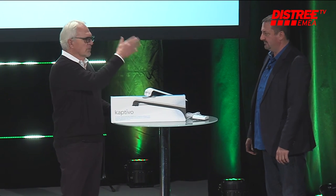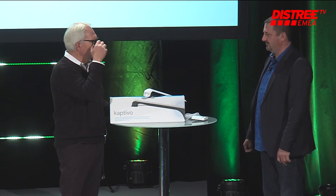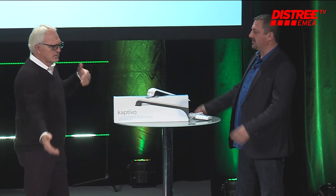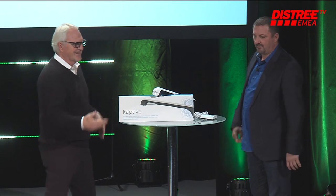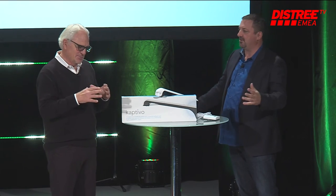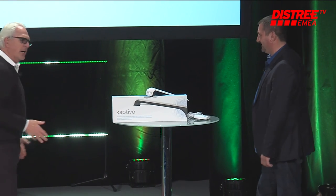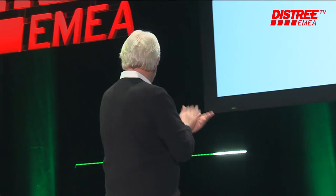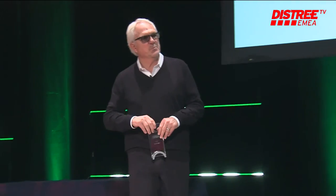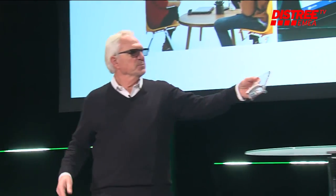We really like this product. We're at the Discovery Zone — that's where we've always been. We've got one of the biggest booths there with the most people lined up outside. Smallest table, biggest product. You can see why Captivo won one of the awards for Fresh. Thank you. It's magic. Thank you, Fred. Thank you very much.